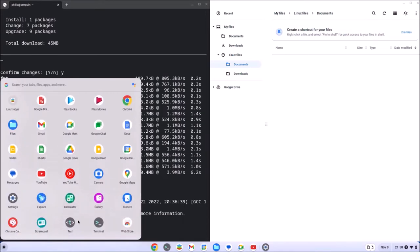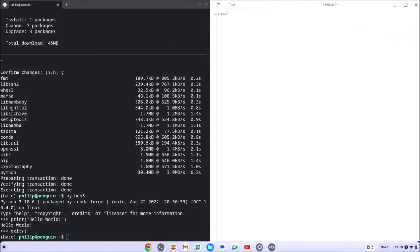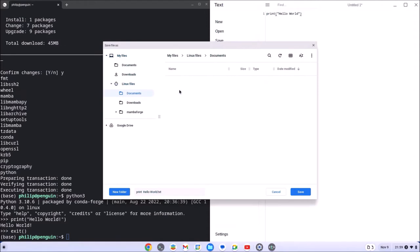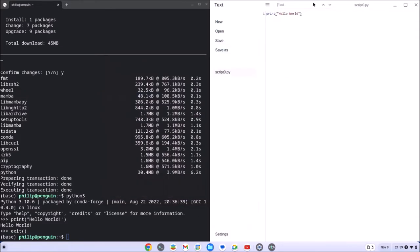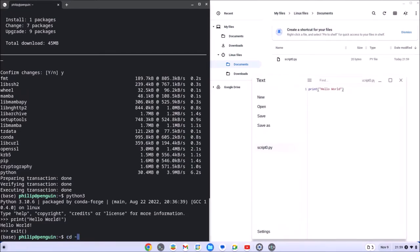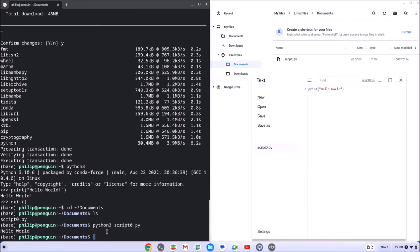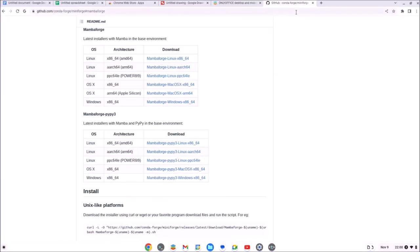I can open up the pre-installed text application and create a Python file. By default the file is a text file, however when I save it in Linux Files in the documents folder with a .py extension, the syntax highlighting changes to Python syntax highlighting. If I change directory to documents, type ls to see the file, and launch it using python3, it works as expected.